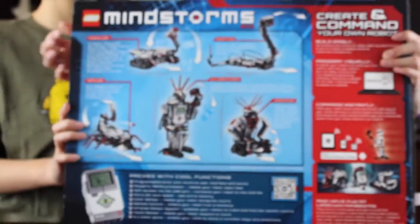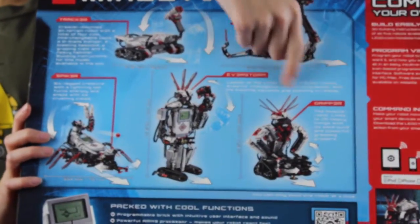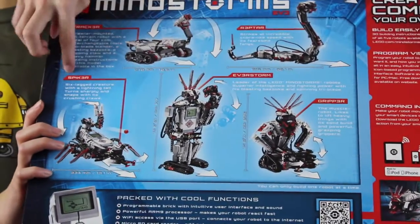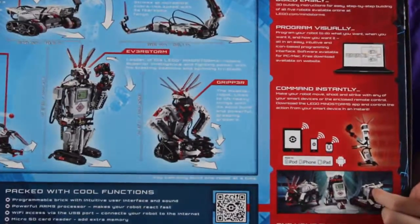So you can build Tracker, Raptor, EV3 Storm, Gripper, and Spiker. And then you can also build some other robots on the website too.